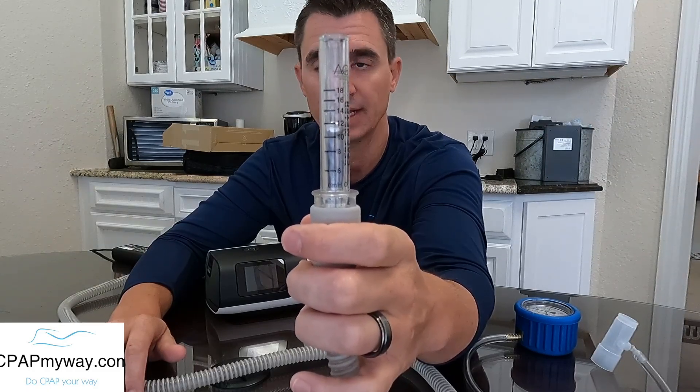If you're getting a reading that is low, there's a chance that you have a setting in the machine turned on. For instance, in the AirSense 11 that would be EPR — your exhalation pressure relief setting. In a Philips machine it would be Flex; Luna is ResLex; other brands have similar settings. Those settings reduce the pressure when you exhale, but they can also leave the pressure reduced when you're checking it on a manometer, because there's enough resistance on the manometer that the machine thinks you're exhaling and drops the pressure, making the gauge read a little low.